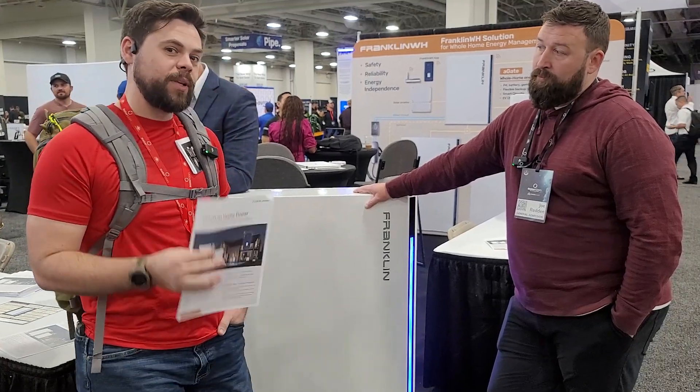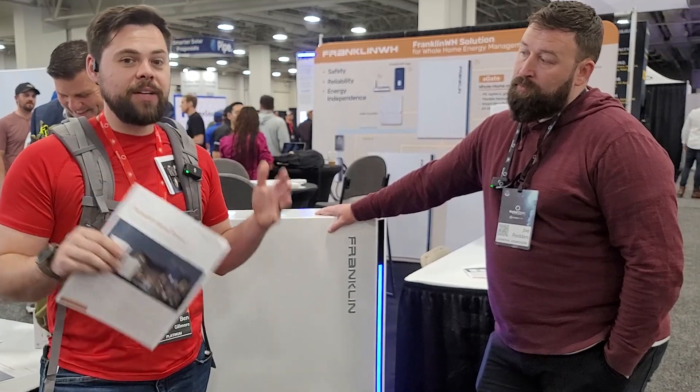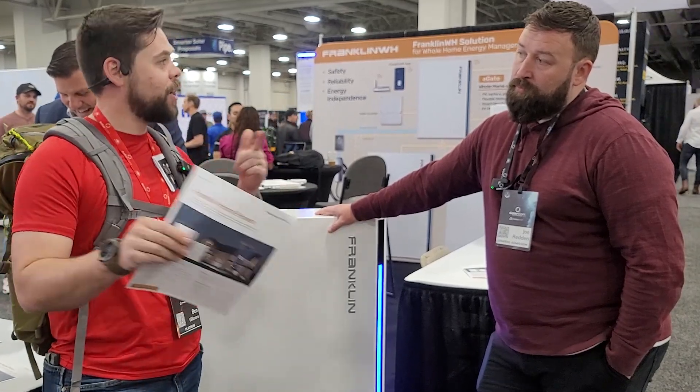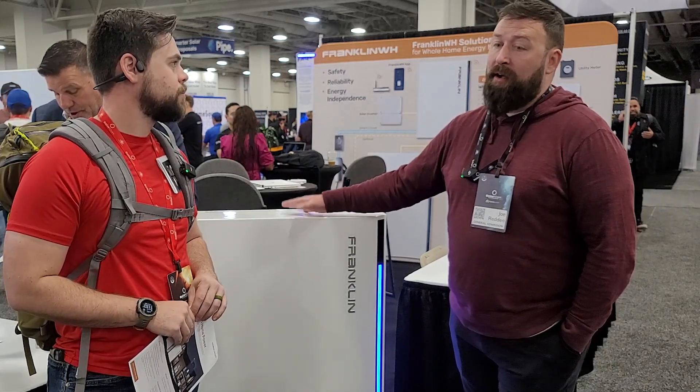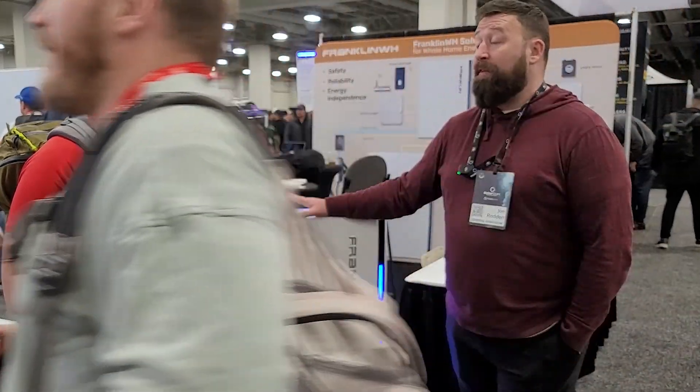This seems to be a really effective solution. Is there anything else you want to shout out about this system? When it comes to distributors, we work with all the major ones, so anybody you're looking to get it from, they have stock of it. We have a thousand installed throughout the U.S. right now, and we are on pace to build 30,000 batteries this year, with the ability to double to 60,000 if we find the demand. So no shortage — you will never have a problem getting a hold of a Franklin battery.